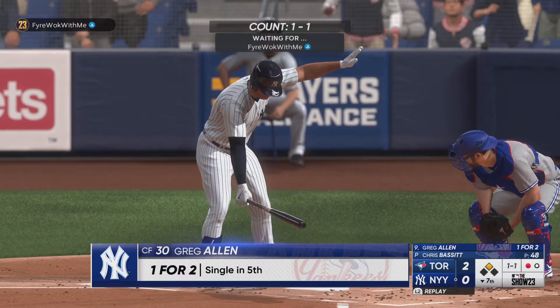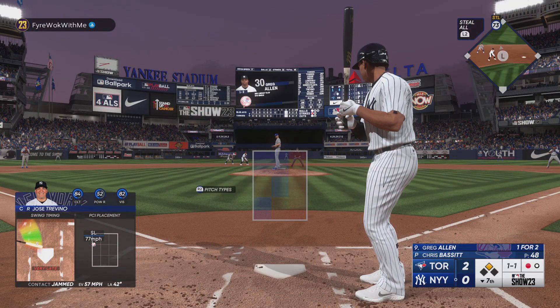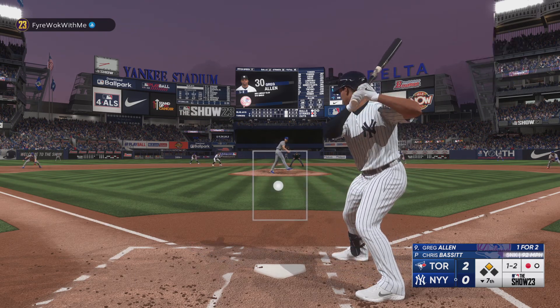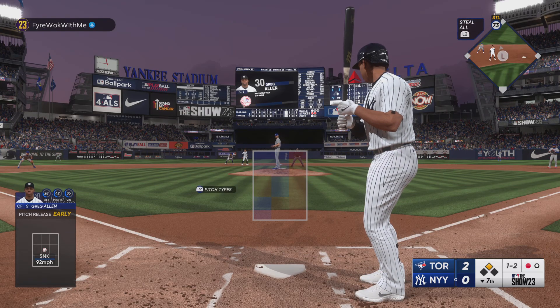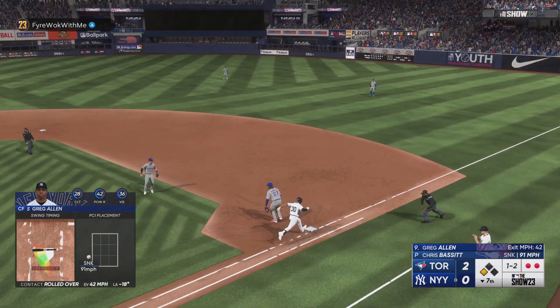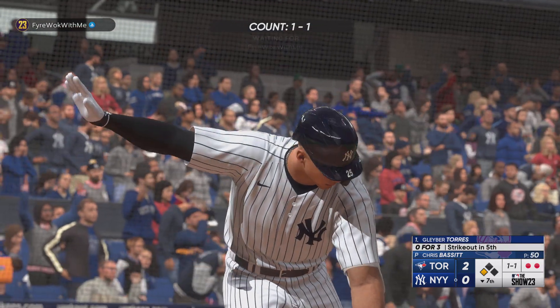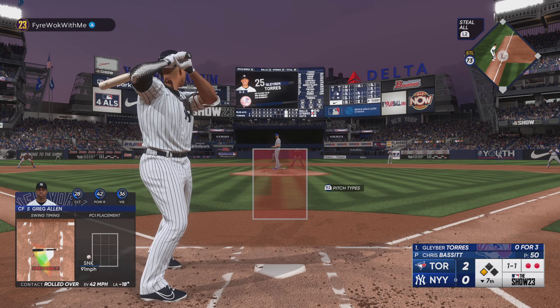And up next for New York, Greg Allen. These fans, they are ready to cheer about something. Next offering is in for a strike — pretty frugal guy, very efficient with the pitch count in this one. Swing and a slow roller — Merrifield in plenty of time to first, two out. There's a lot riding on that at bat, but a nice job by the pitcher to bear down, make the pitch, get the ground ball. Excellent piece of work.